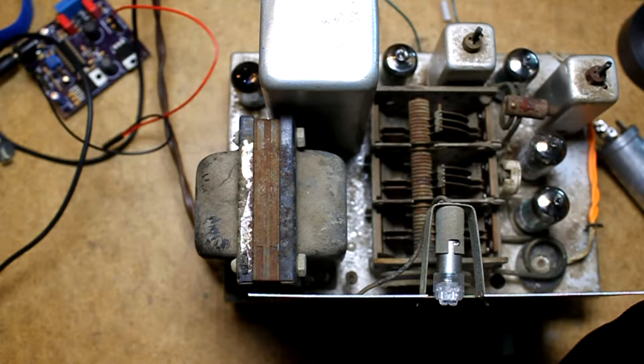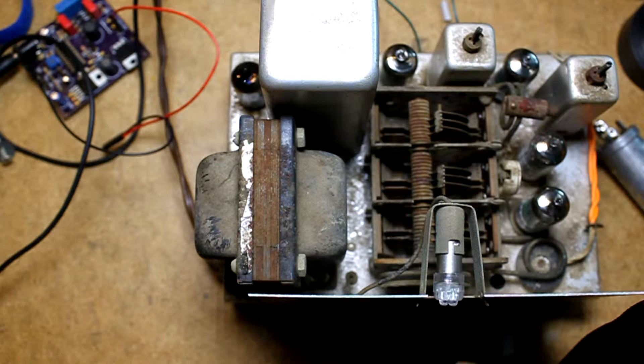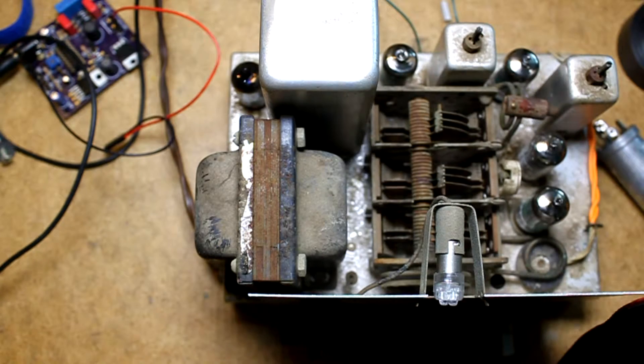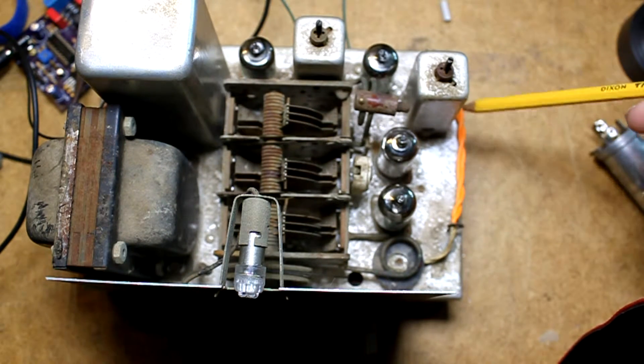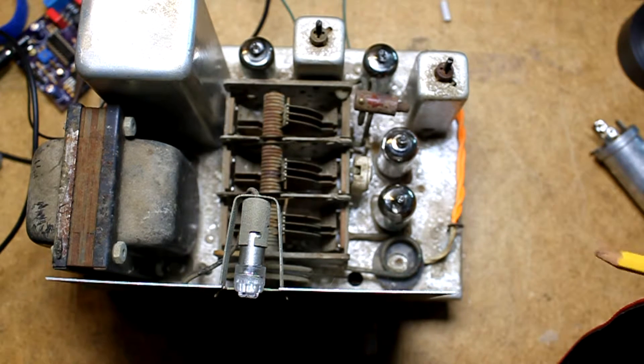Taking a look at the top of the tuner — I replaced the incandescent bulb with an LED, though I'm not completely happy with it as it's not quite as bright as I think it should be. I also replaced all five of the tubes. And finally, there were some antenna wires whose insulation had frayed and they were touching, so I put some heat shrink over that so they're not touching anymore.